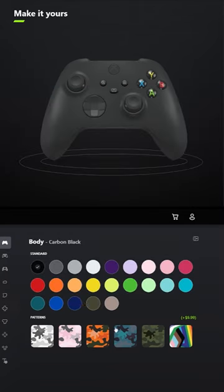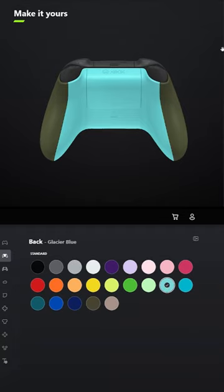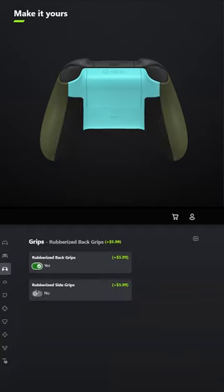I designed a controller for Halo 4. For the body, select Nocturnal Green, and for the back, select Glacier Blue. You don't have to add grips unless you want to, but I'm definitely going to.